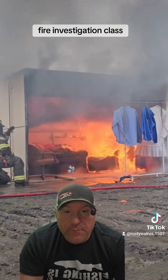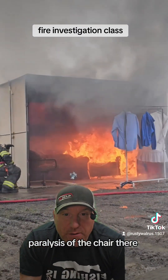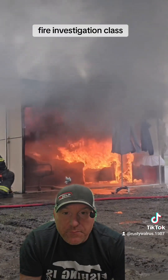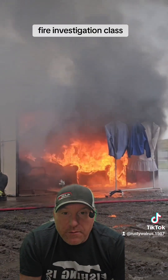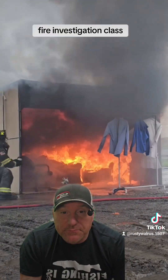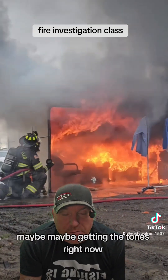See that pyrolysis — pyrolysis of the chair there — everything's starting to get to its ignition temperature. Doesn't take long. We're three minutes in. You guys are literally just getting the tones right now — maybe just getting the tones right now.